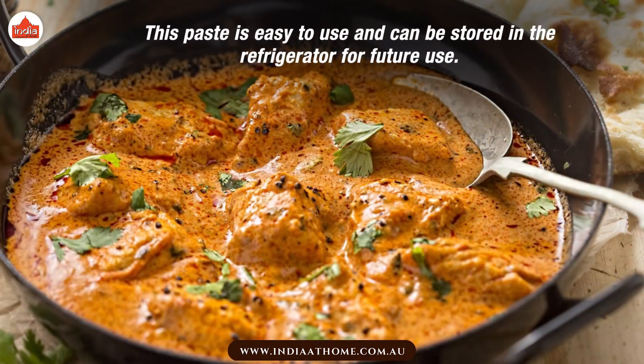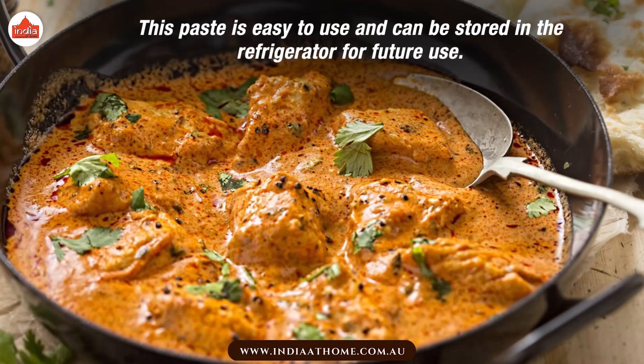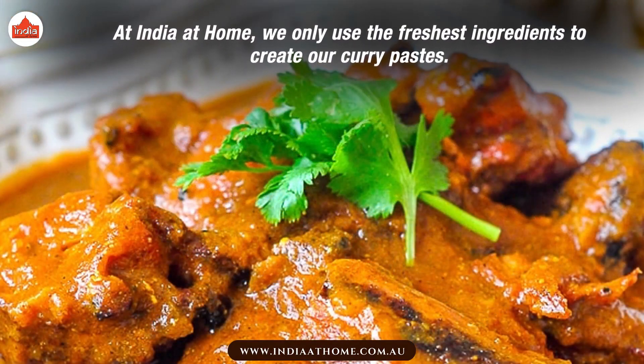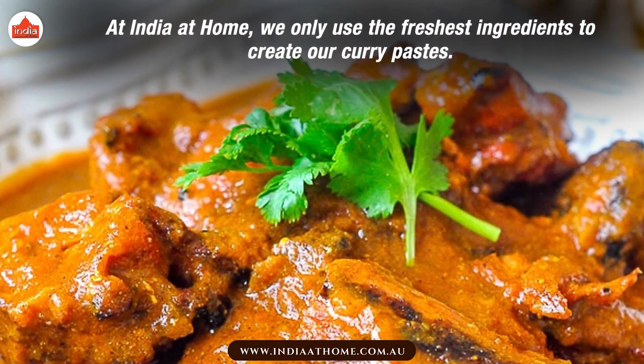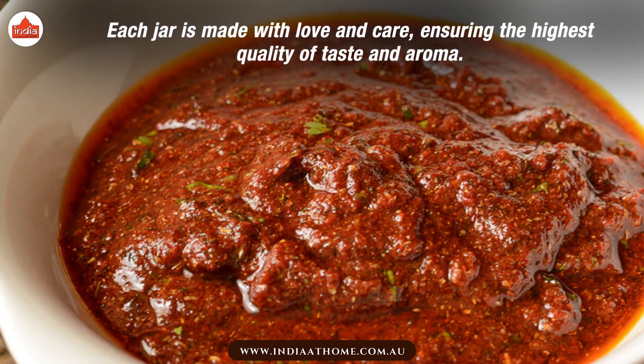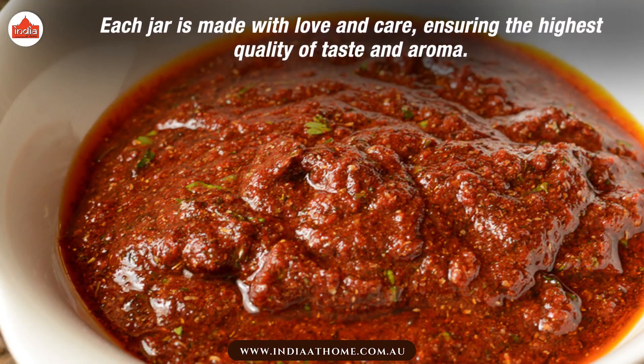This paste is easy to use and can be stored in the refrigerator for future use. At India at Home, we only use the freshest ingredients to create our curry pastes. Each jar is made with love and care, ensuring the highest quality of taste and aroma.